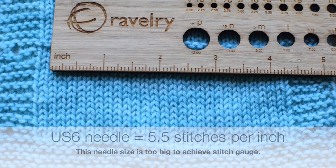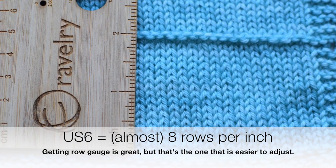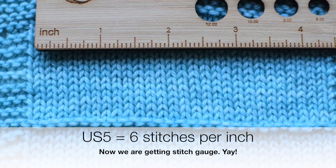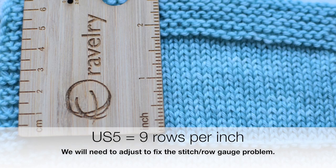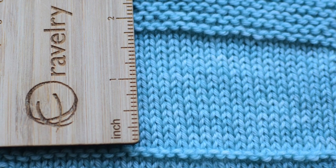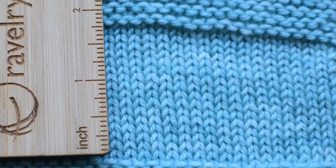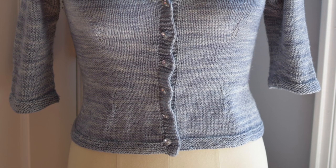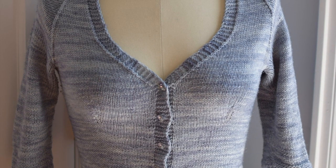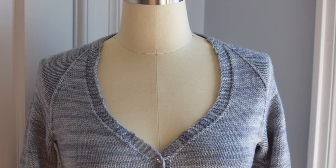On US 6 needles with this yarn, I'm only getting five and a half stitches per inch; I am getting just about eight rows per inch, which is nice but that's the easier part to adjust. On US 5 I am getting six stitches per inch — perfect! However, I'm getting nine rows per inch, so I'll need to do a couple more rows between the buttonholes and may need to throw in an occasional extra row between raglan decreases in the yoke. One other thing: if you are planning on modifying this pattern — longer sleeves, a lengthened waist, or a larger bust — you will need more yarn, so keep that in mind.